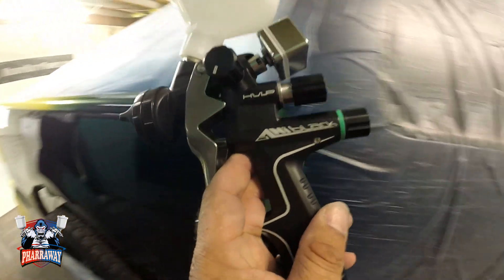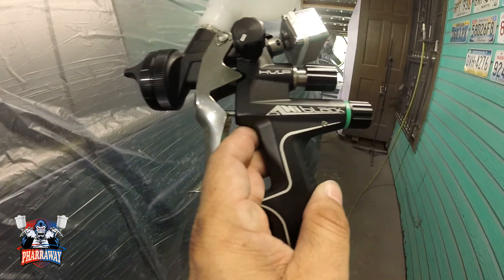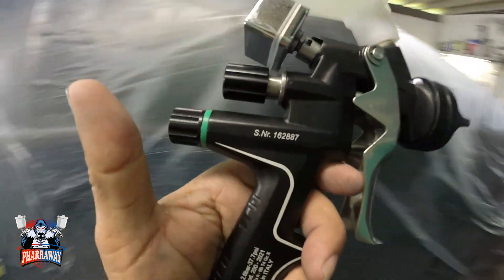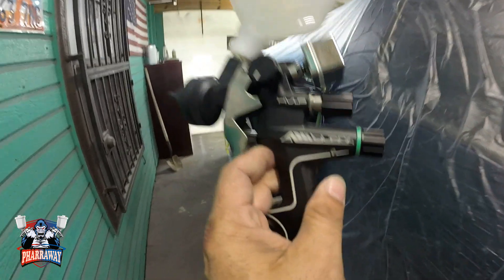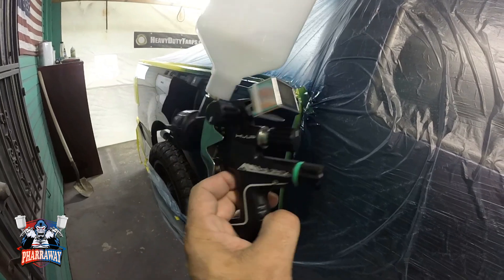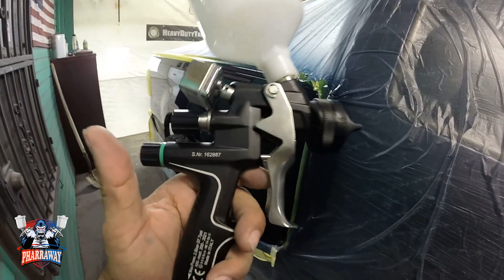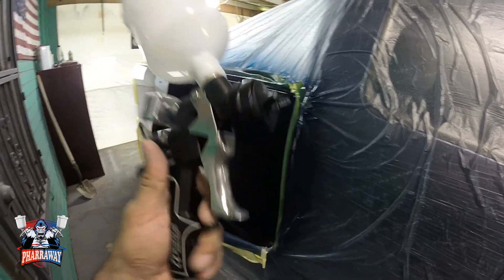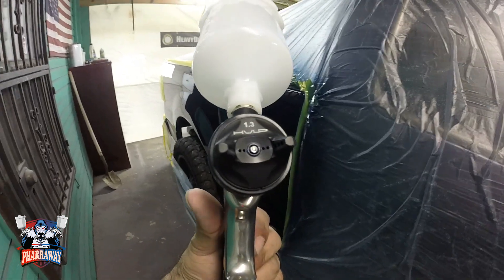So all in all, in regards to this ANI Black paint gun, it passed — it passed real nice. I'll leave all the information to this company and the gun in the description so that you can take a look at it. This is a 1.3 tip HVLP.